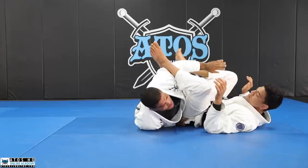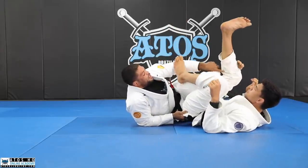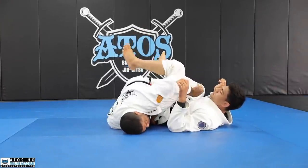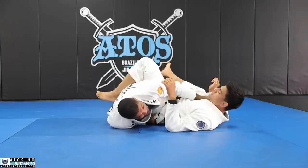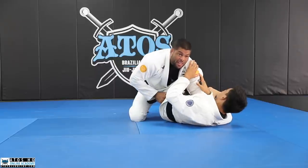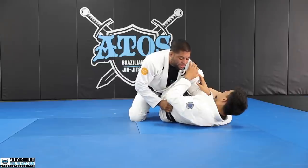So once I'm here, I'm making the hook with my shin, with my hook right behind his knee. I'll go with my left hand — the one on top — to reach the farther collar. Once I reach the farther collar, I post my left foot on the floor and then I come up. Now I'm in a good position to pass his guard.